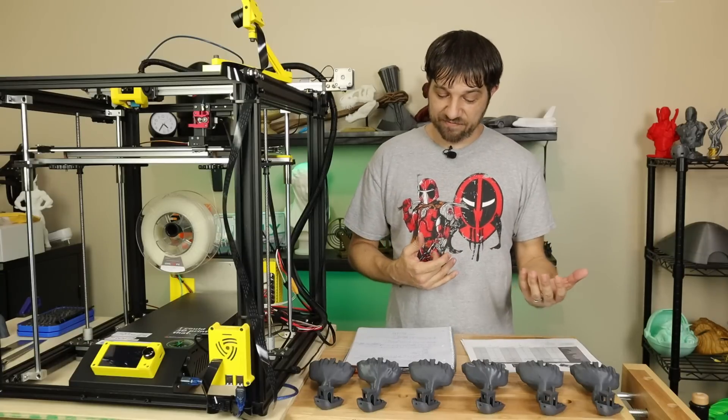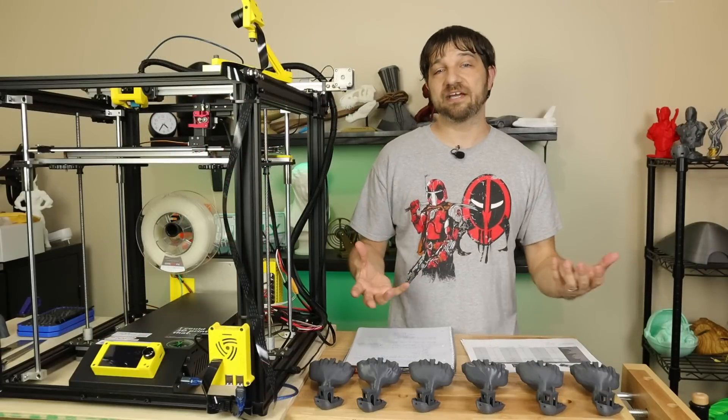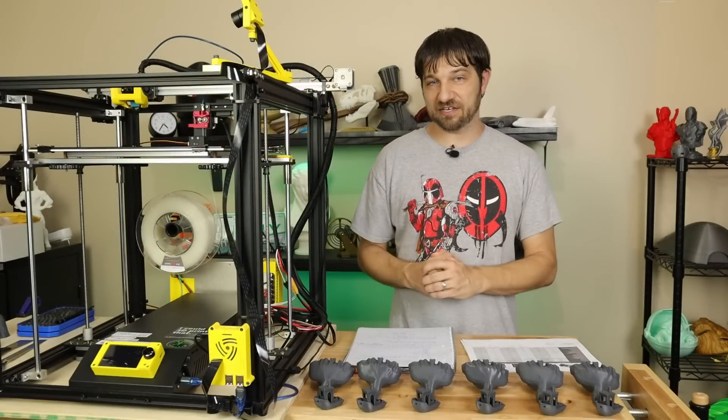On the SKR Mini E3 version 2.0, there aren't really any extra ports or an extra stepper motor driver. The only real open port for expandability is a NeoPixel header for adding lighting to your printer. As for performance, being a 32-bit board, you should still have plenty of room to add additional features to Marlin without bogging down the processor too much.